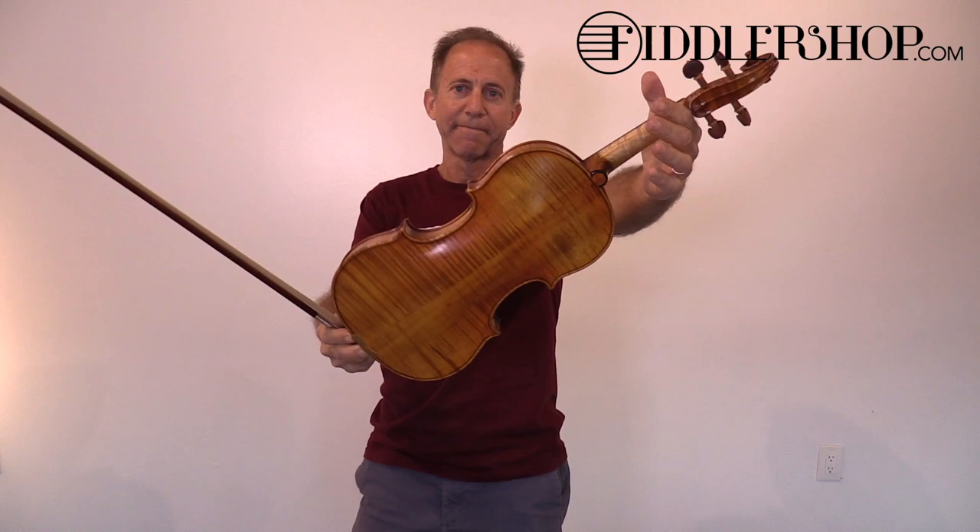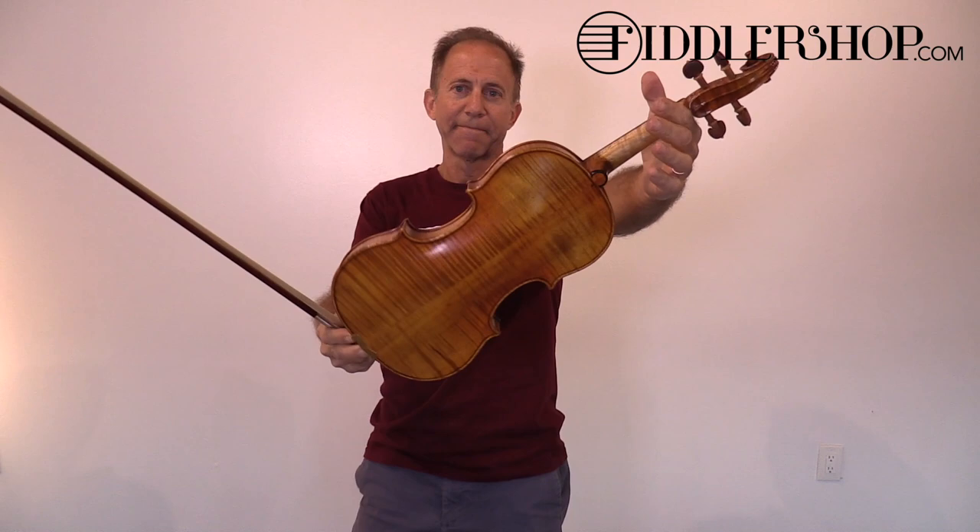This is the Holstein traditional canoné violin.